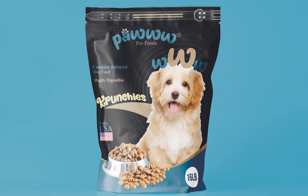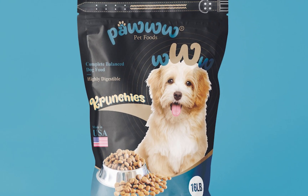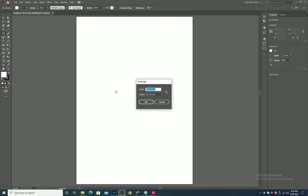Hello everyone, here we are with a brand new packaging tutorial. First, create a die line of your pouch and then create a logo.